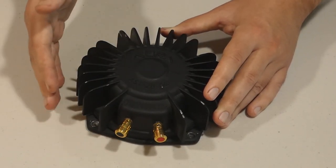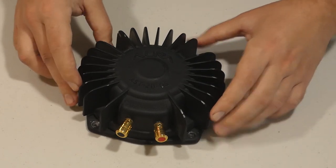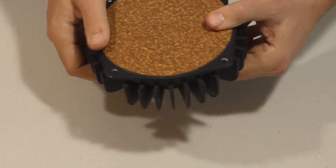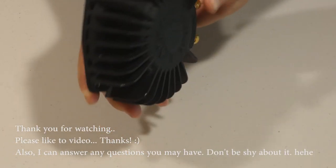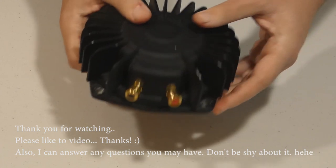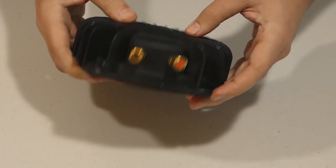So that's what the audio transducer is in a nutshell — or in this case, in a metal shell. They're usually very affordable and you can always find them on Amazon. There's a link in the description box below.